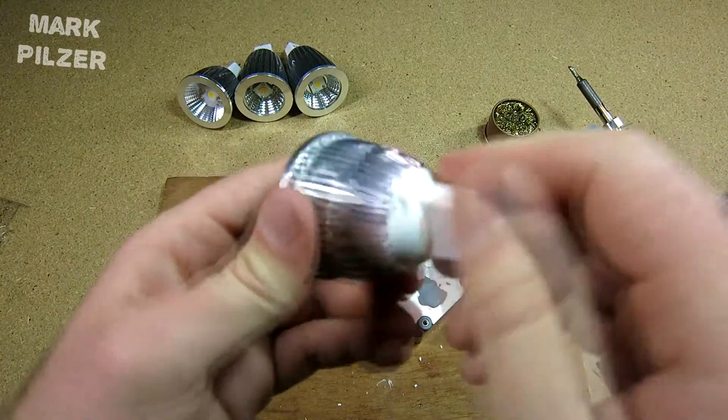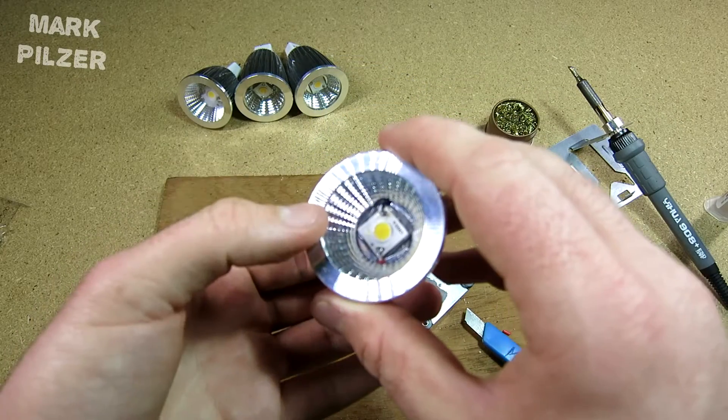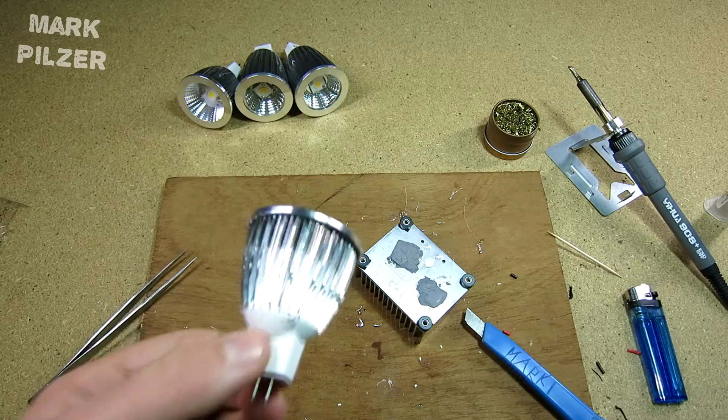We just completed the last step — we got it in, got it closed, the LED is in there as you can see. Now let's just check if it is working.